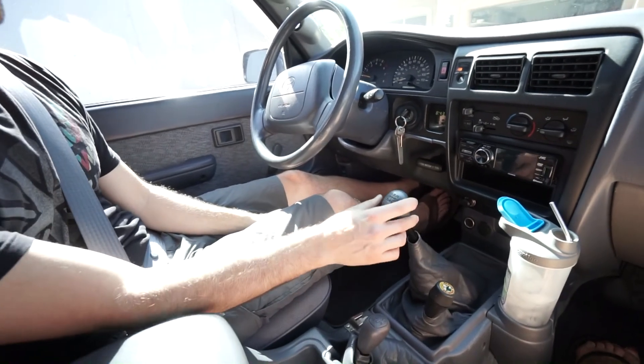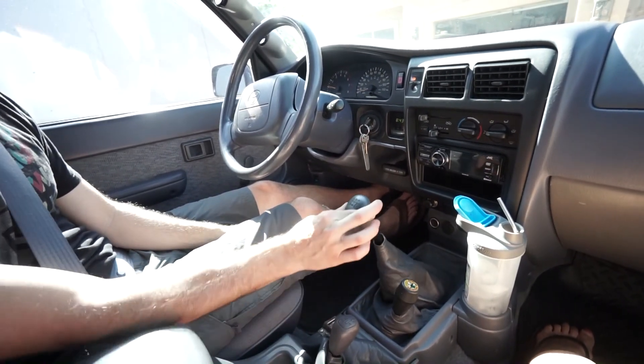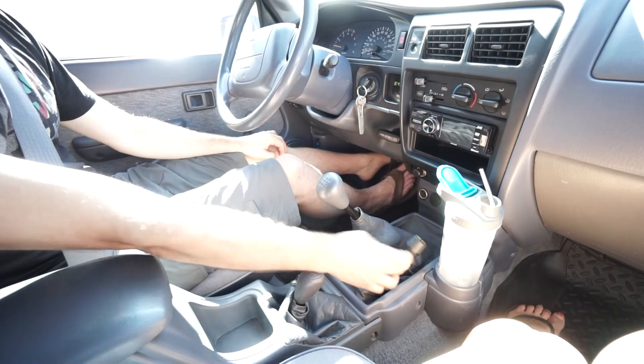There's also a URD short shifter installed — check out the shifter throw range, it's tiny. It makes the truck so much more fun to drive, like a sports car shifter in a truck. It's ironic given the truck's speed, but it's so much fun.